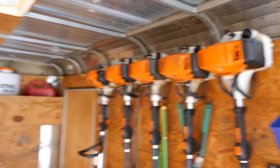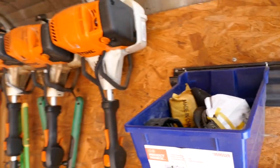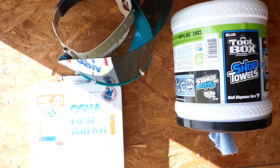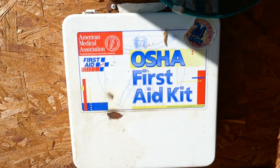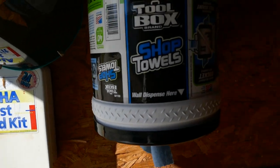Dog poop is a main one. You go to a customer's yard and they have poop, you start trimming and you don't see it, and the line hits the poop and it goes right in your face. But with the face shield, you're good. Always have a first aid kit — that's very important.